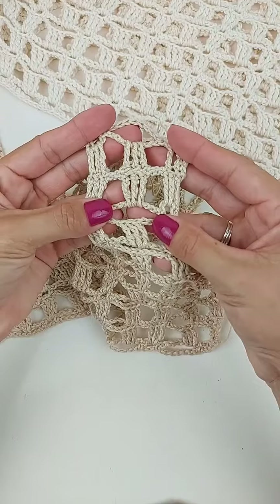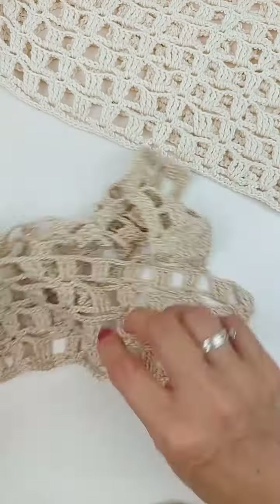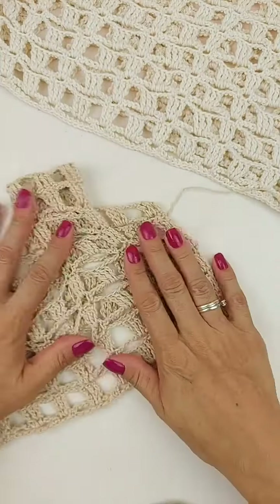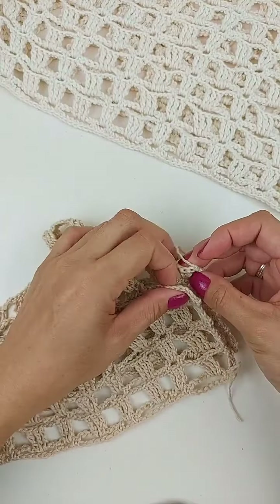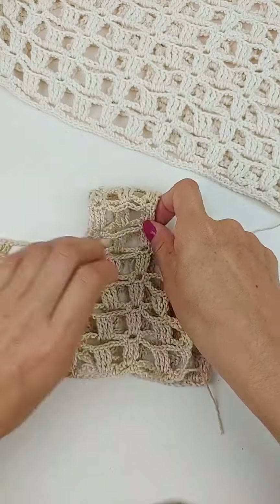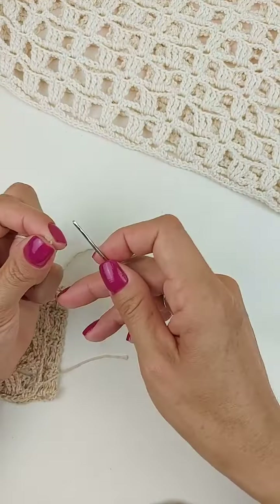Então, daí, a costurinha da alça vai ficar assim. Vai fazer a mesma coisa, então, costurando a outra alça. Aí, pra costurar a lateral, a gente vai fazer assim. A mesma coisa. Só que agora, a gente tem as carreiras, né? Não tem a cabecinha dos pontos.